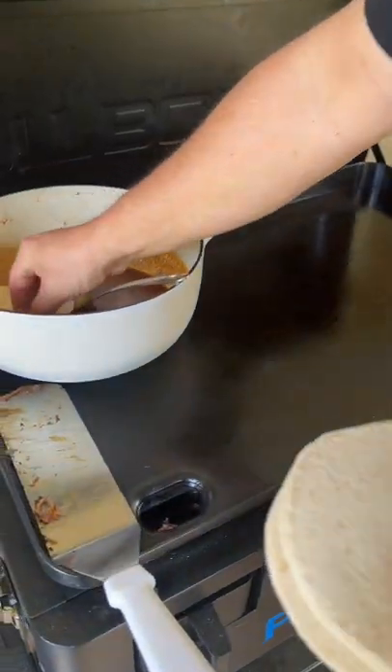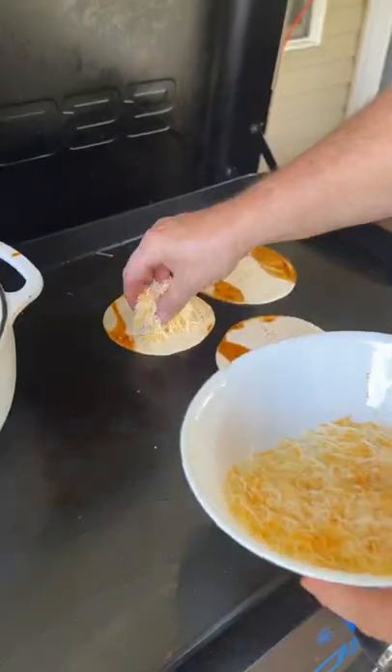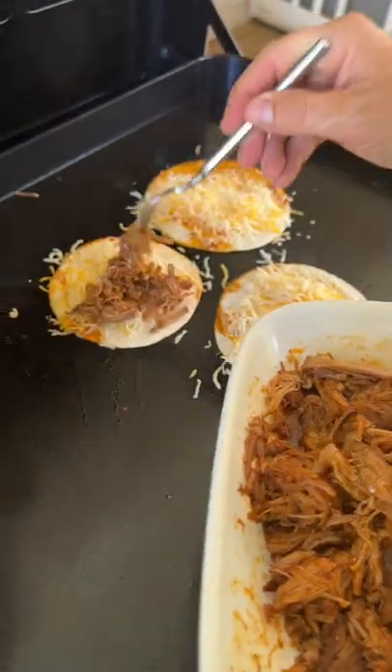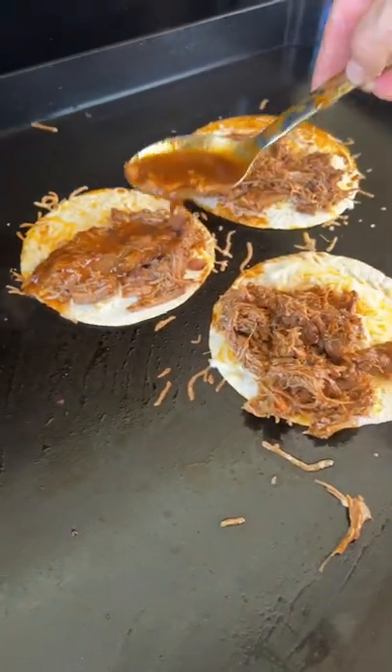Flat tops on — take your tortilla, dip it in your sauce. Mound it with as much cheese as you like, fill half of it up with that shredded pork, all in that birria sauce, and come back and spoon a little bit of that goodness right over top.